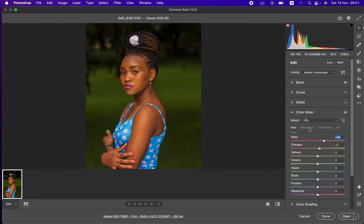Next, I'll come to Saturation and slightly take up the saturation of the Oranges just a tiny bit. Saturation is the intensity of a given color. Then I'll come to Luminance — which is the brightness or darkness of a color — and take the Oranges slightly darker, to about negative 4.